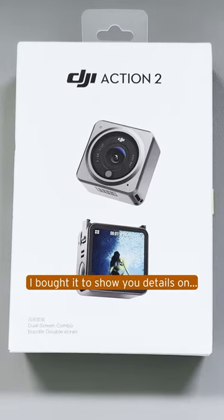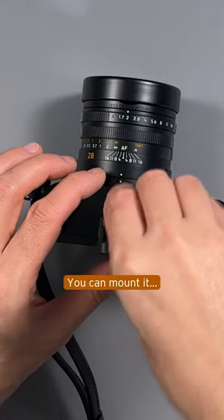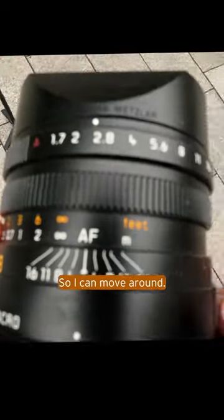Why did I buy the Action 2? I bought it to show you details on how I operate my photo camera. You can mount it — I put it up here, turn this down to show you this part, so I can move around.